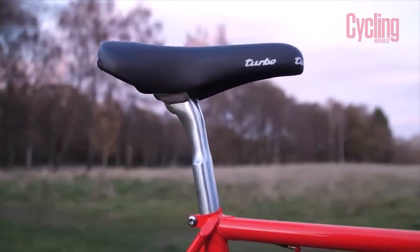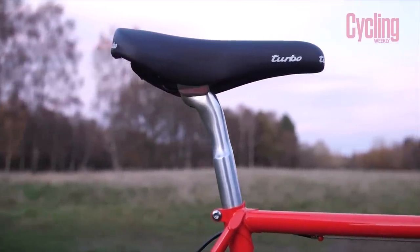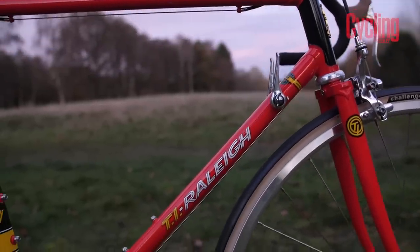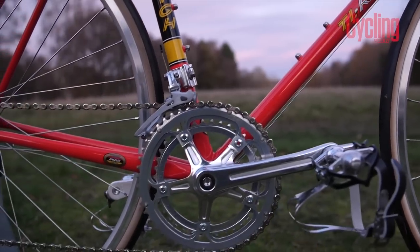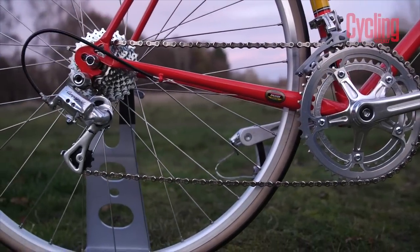The seatpost is the closest they could get to the Campagnolo seatpost that Zoetemelk would have used. Most of all, the paint — those colors really just say one thing. That is the TI Raleigh team professional. It's just such an iconic bike — maybe iconic is an overused word, but Raleigh do say it's iconic and it really is iconic.